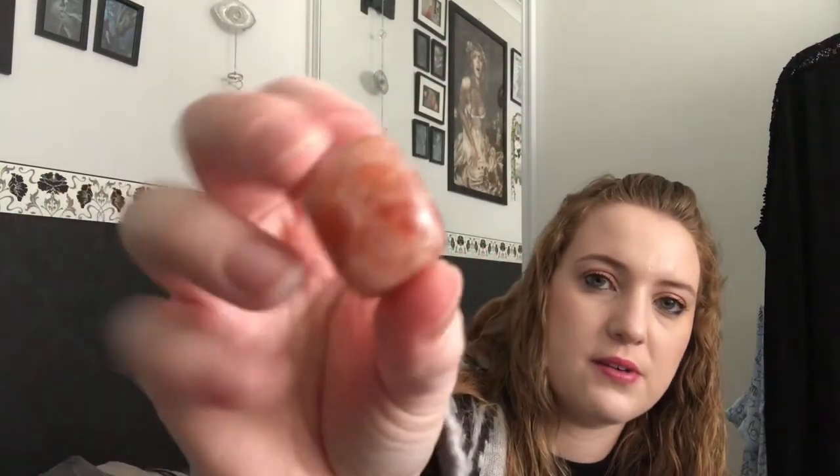The next thing is the crystal, which comes in a little pouch as normal, and it is a sunstone crystal. I think I do have a very small piece of sunstone but I think I only have the one, so it's nice to have another one in my collection. It's quite a nice piece.